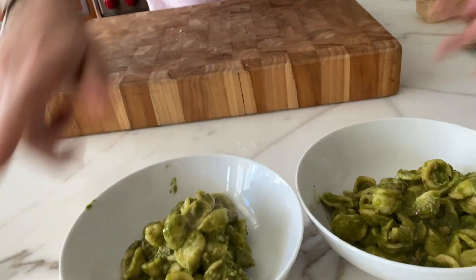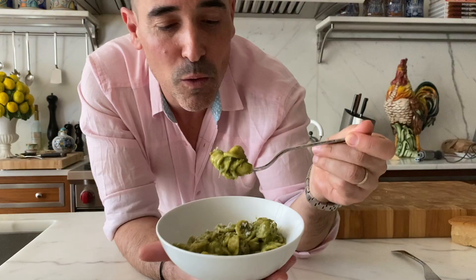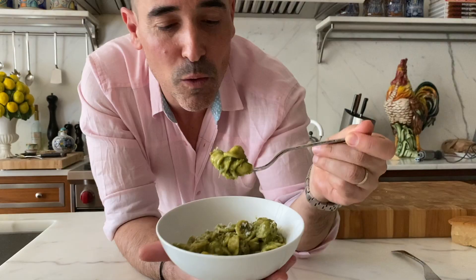Dante, doesn't that look beautiful? Now listen, I want you to see if you can hear this. You know what that is? Music! It's the sound of music — this is a symphony, as they say. And let's eat. One last hit.